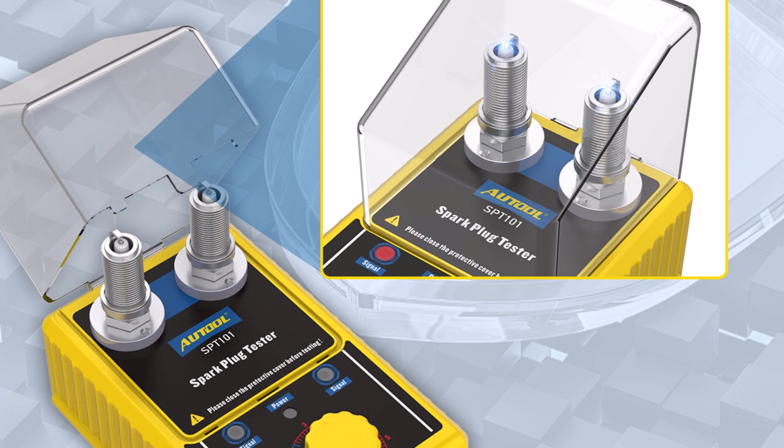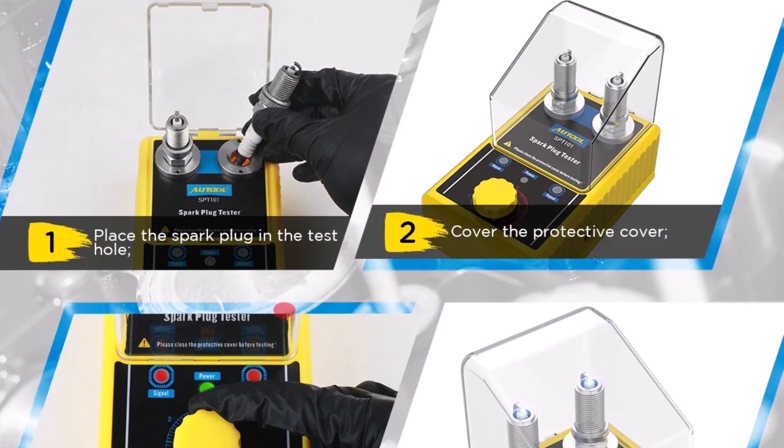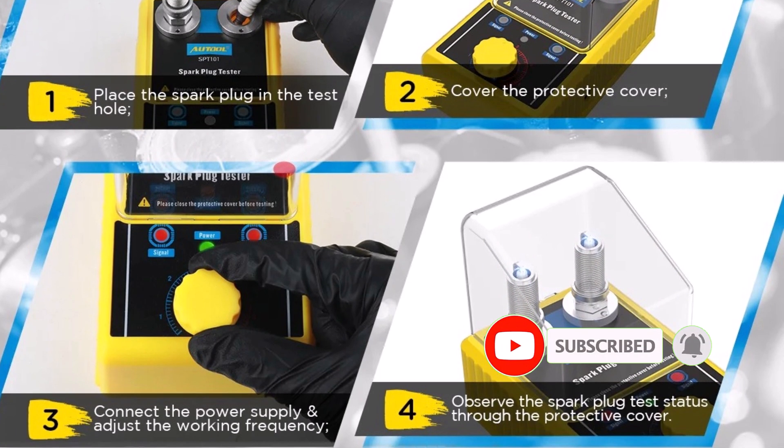In conclusion, the Auto SBT 101 is a handy, user-friendly, and effective spark plug tester that ensures accurate results, saving time and money on unnecessary replacements.